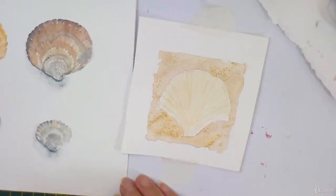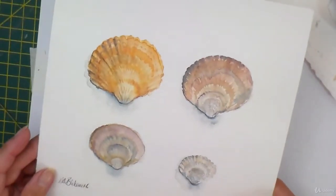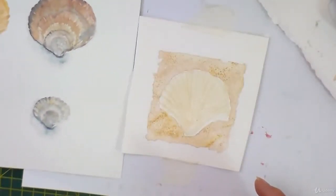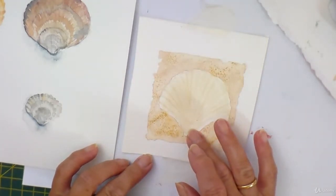Another summer idea, this one featuring a seashell on the sand. I've taken inspiration from some seashells from a little painting I did a while ago. What I've done ahead of time is just roughly pencilled in the shape of the shell.